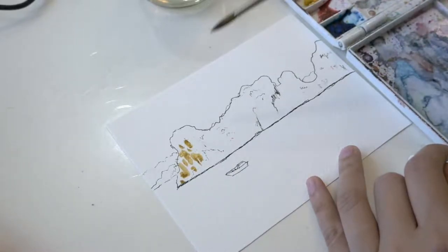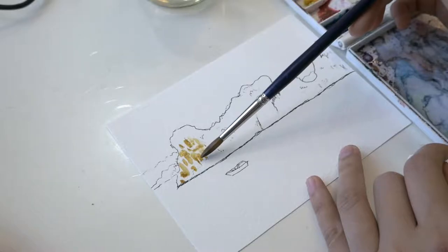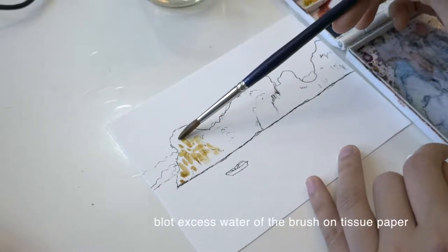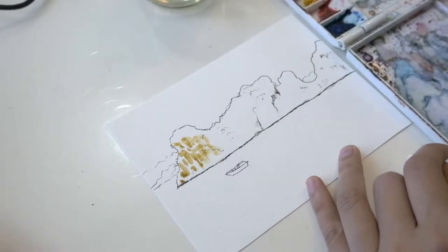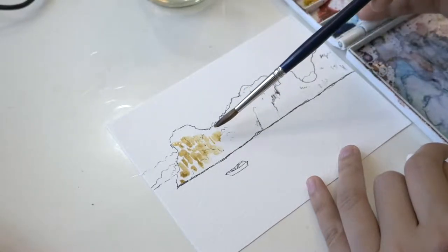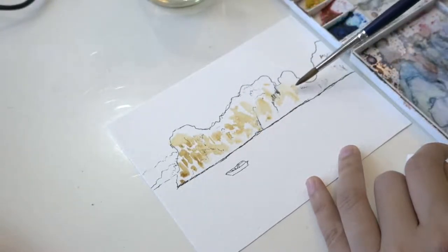I load my brush with a mix of yellow ochre and a bit of phthalo blue for a neutral green. I blot the excess water off the brush on tissue paper, then use the belly of the brush to gently scrape the surface back and forth. You can see the texture of the paper underneath the paint.